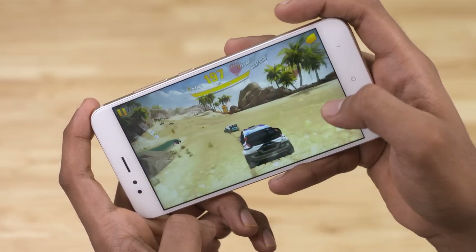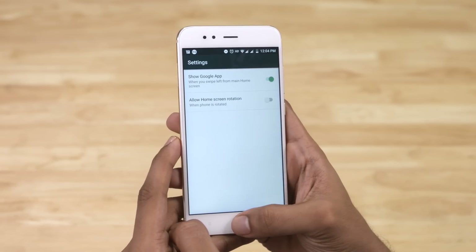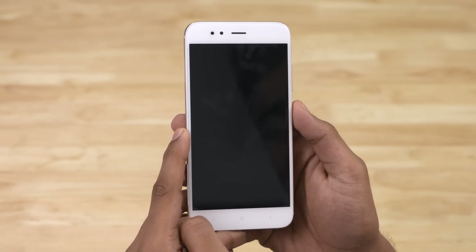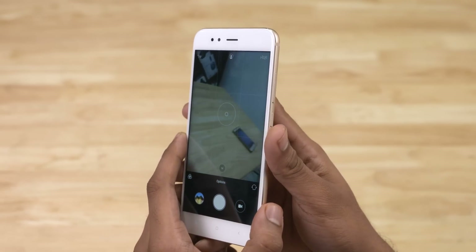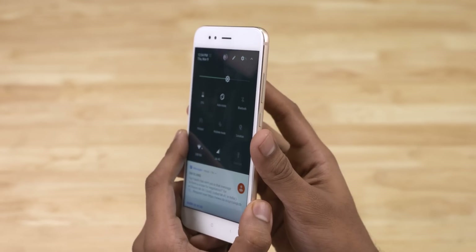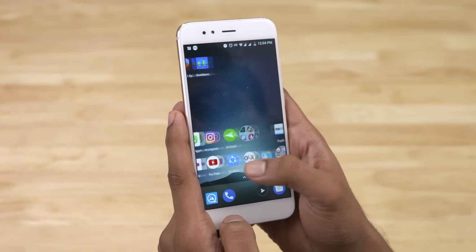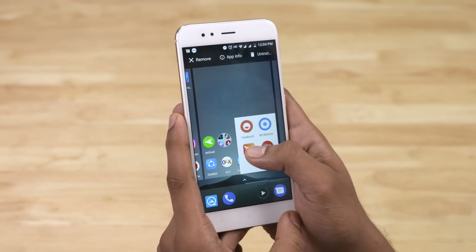You get to taste pure Nougat on this phone. While it isn't as feature-rich as MiUI, there are useful features you'd find yourself using frequently — like double-pressing the power button to open the camera, swiping down on the fingerprint scanner to open the notification panel, and so on. There are a few Xiaomi apps like Mi Community and Mi Store, but they are uninstallable.